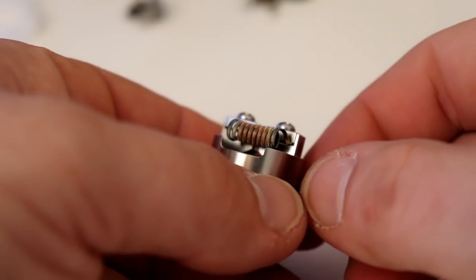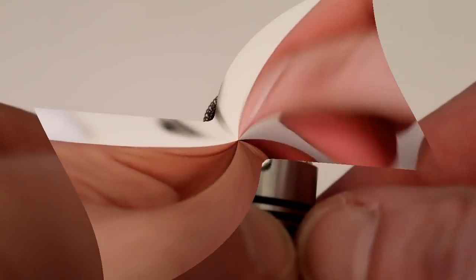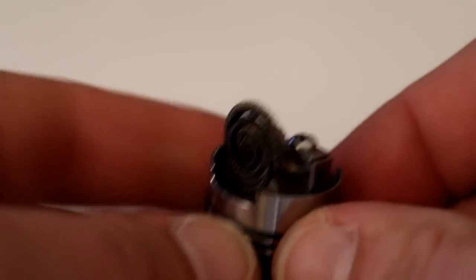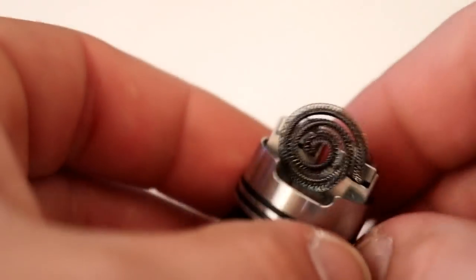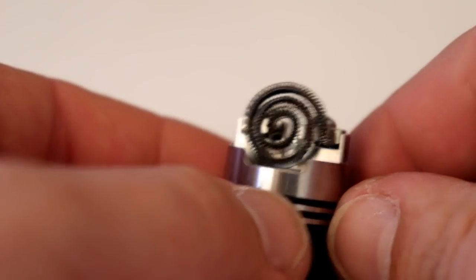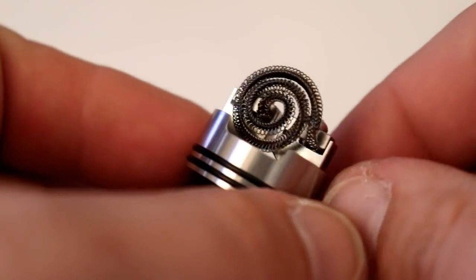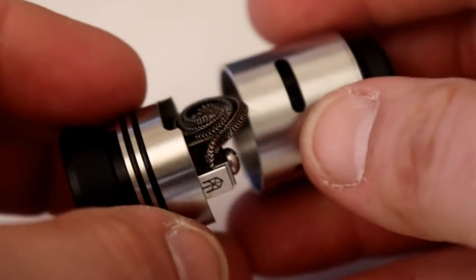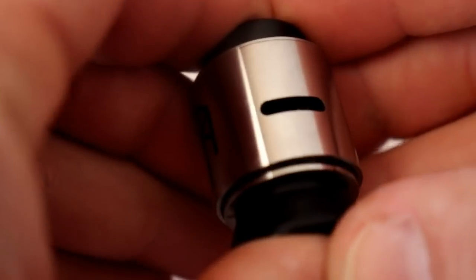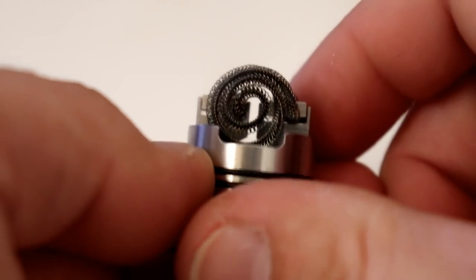What about a stovetop? Not only does it fit a stovetop, it fits it damn well — this is a great RDA for stovetops. Because it's more like a four post than a two post. Great for stovetops. This is a tall stovetop coming well over the posts, and we're in. Very cool.